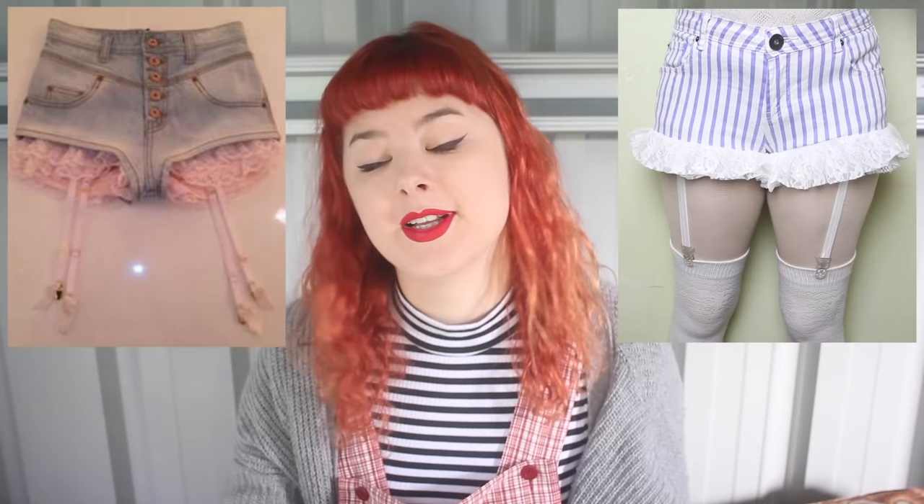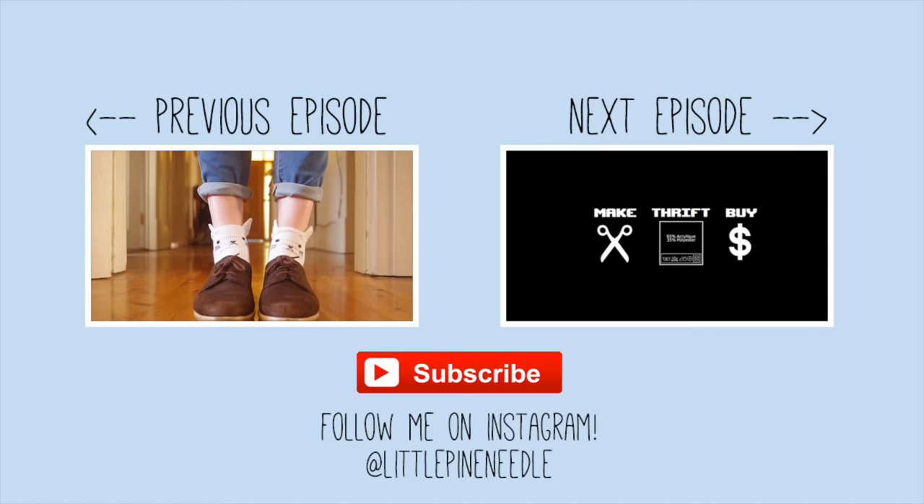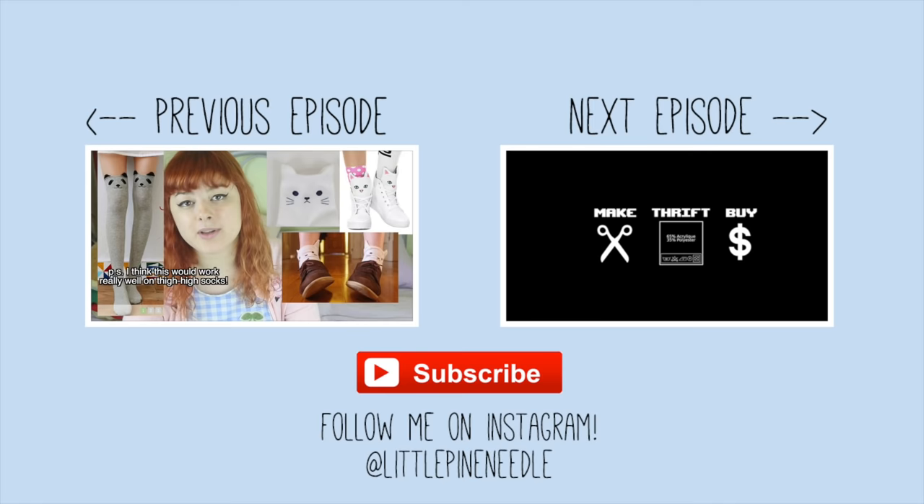Thank you so much for watching! If you have any more suggestions of things you've seen on the internet that you want me to try out, remember to leave them in the comments below. Just a reminder that there's still 15% off all of my t-shirts from my new clothing line — use the code AV15 at checkout for the next four days. I hope you're all having a really good day, and I'll see you all next time. Goodbye!